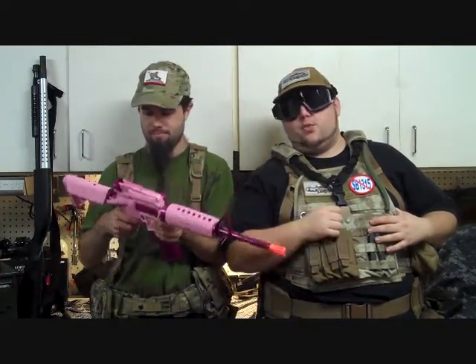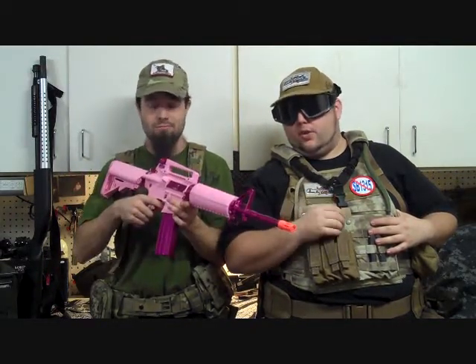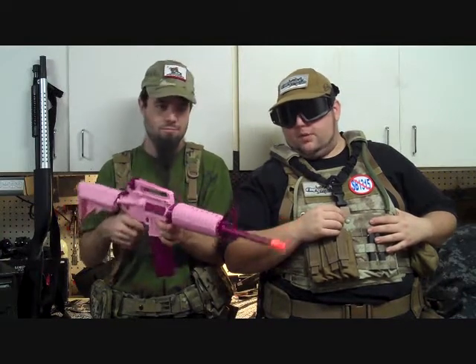We have this hooked up with our standard 7.4 LiPo, which is equivalent to a 9.6, so we are going to get a good FPS and rate of fire for you. But yeah, overall it's just a pink M4. So let's go ahead and get it downrange — just in time for Halloween!